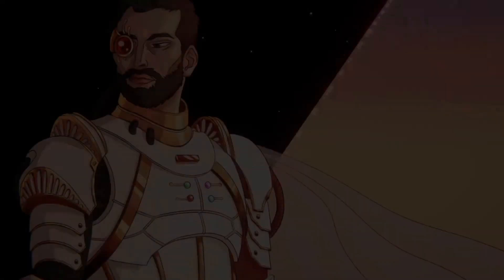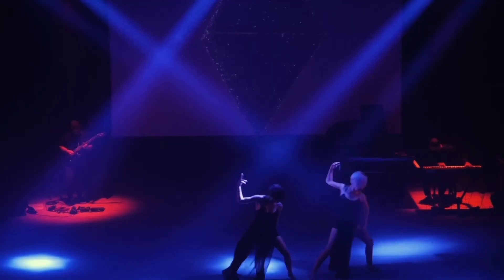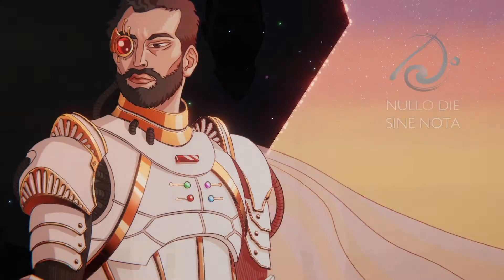How to stream on Twitch if you are a musician on a budget. My name is Leonardo Barilaro and I am a pianist, composer and aerospace engineer. Today, in this episode of Nullo dies in a note — not a day without a note — I will share my experience about streaming on Twitch on a budget, because I am a musician and for now I haven't made a lot of investment to stream on this platform.